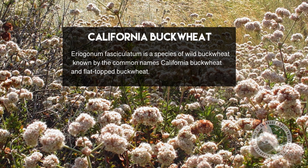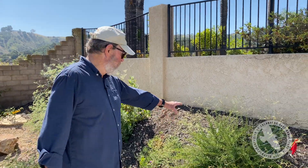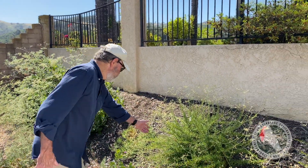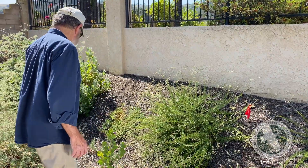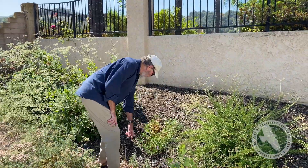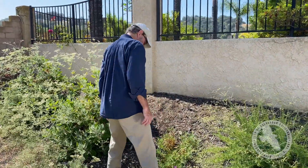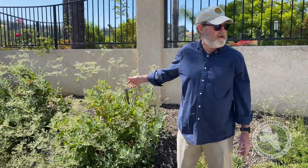We're getting into the buckwheat area now. There are probably 50 or more varieties of buckwheat and we have about five of them. This is a classic California buckwheat and it's just starting to bloom. Here's a little bit more of the penstemon 'Margarita BOP.' And this — believe it or not — is a buckwheat.